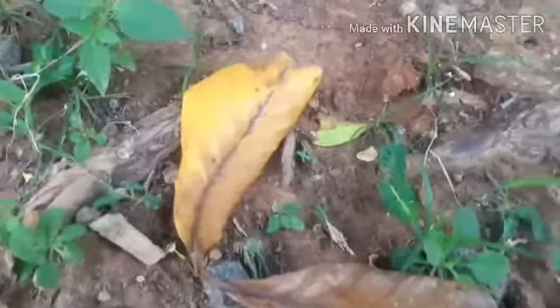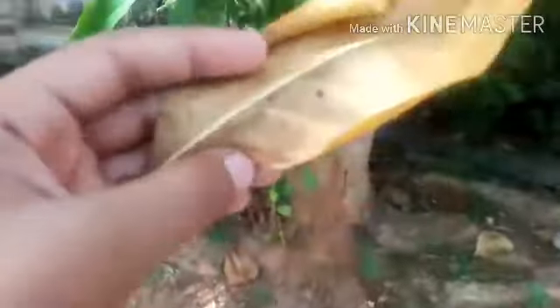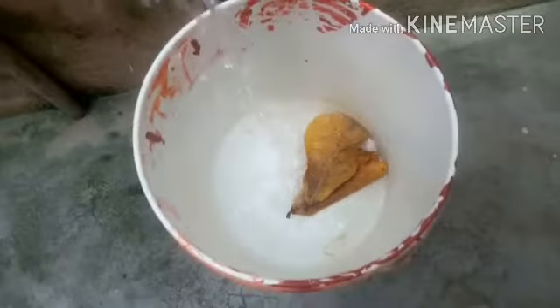We will find the badam leaf. We will take a half leaf and put it in the middle of the pot.